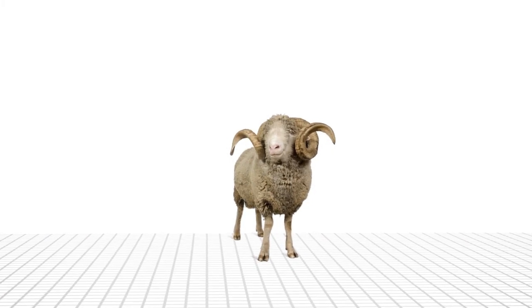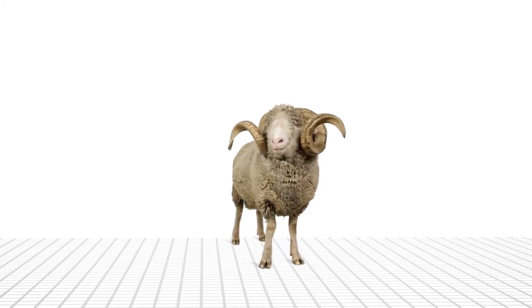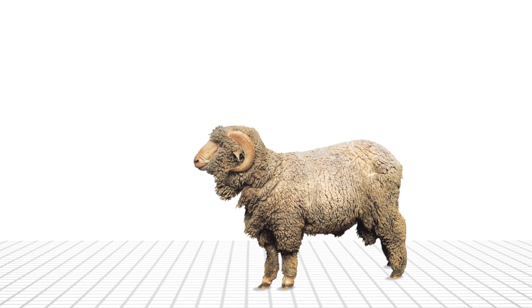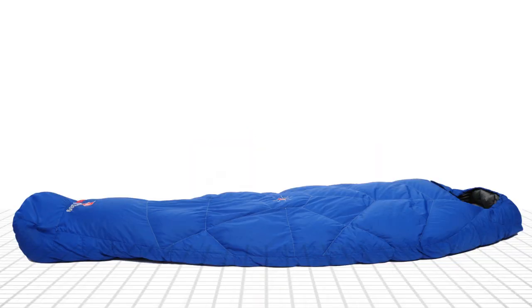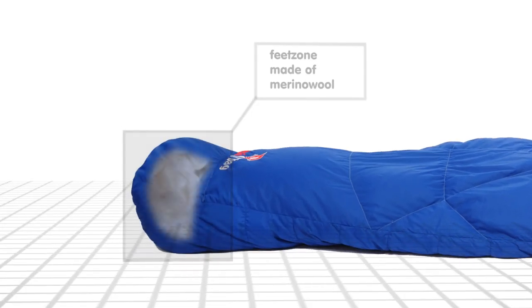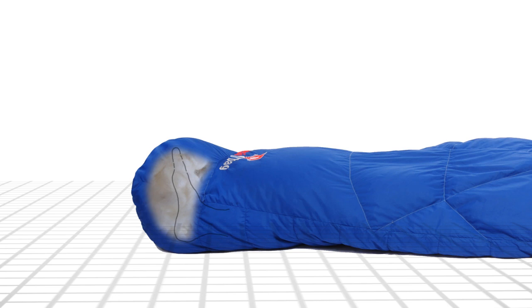To stay warm, dry, and anti-bacterial — that only works in nature. And all those characteristics are combined in merino wool. In the feet zone of the sleeping bag, we applied this natural material in order to keep the feet dry, warm, and odorless, even after a long hike.